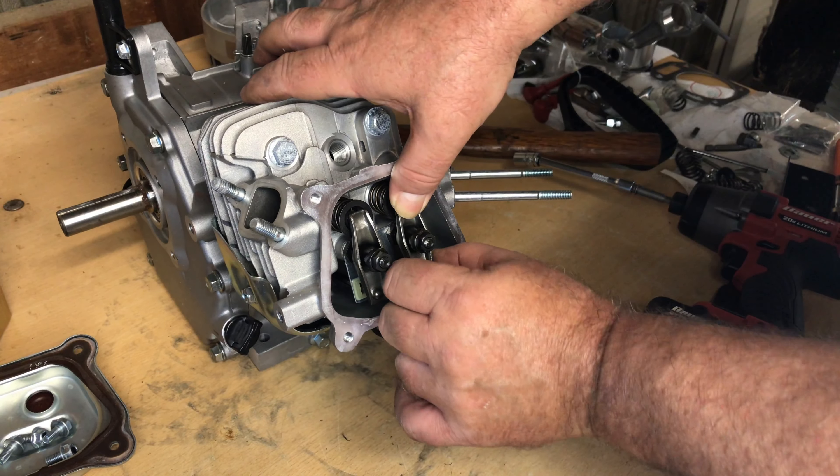Good looking little piston and rod. The wrist pin retainer clip is very nice — it has a little tab sticking down where you can put needle nose pliers to squeeze and pull the clip out. That's much better than those little circle clips you have to dig out with a pick.